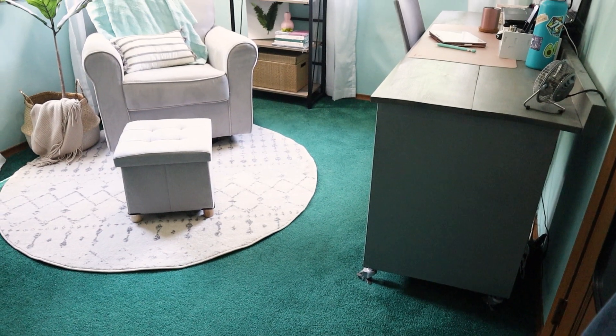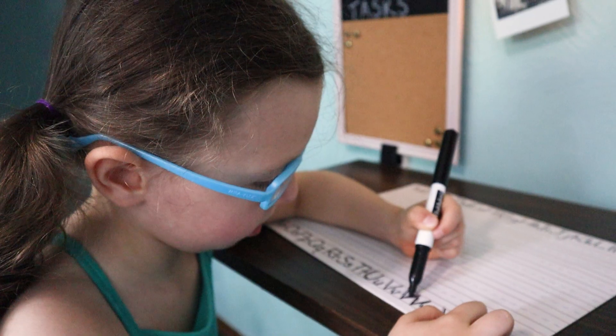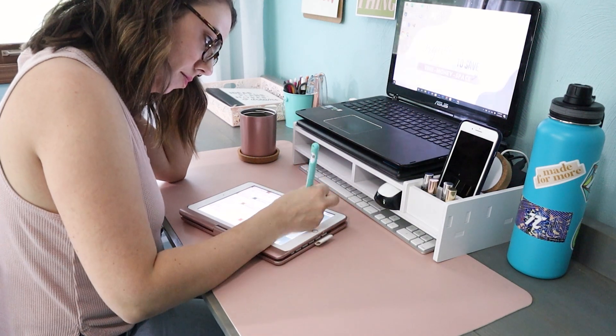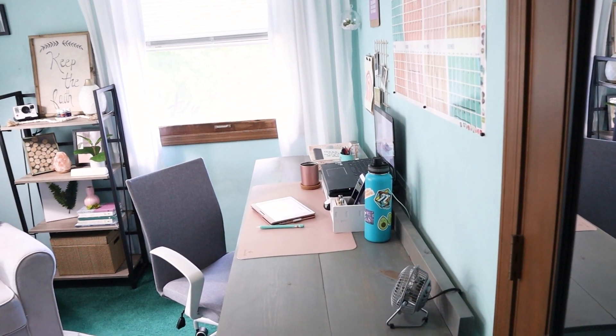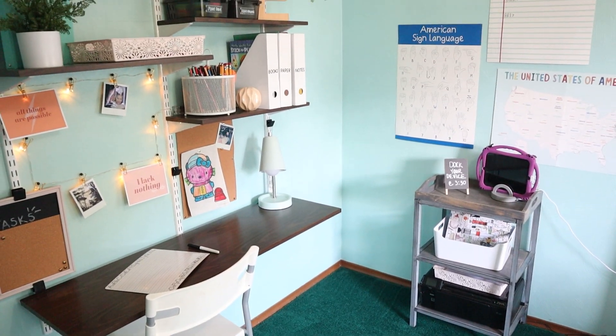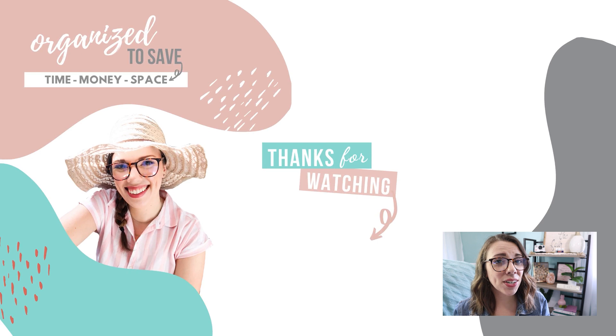This room is going to function so well for us — it'll be great for Ellie to have her own school area and for me to have my office all organized. I just realized this room is not only an office, filming space, and school zone, but also a crafting room! I have a whole crafting closet video on your screen right now — go check that out to see how I keep all my crafts organized!